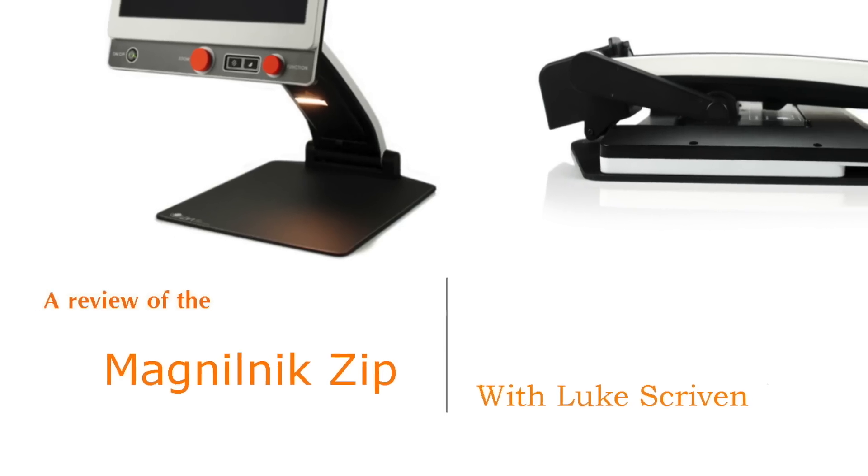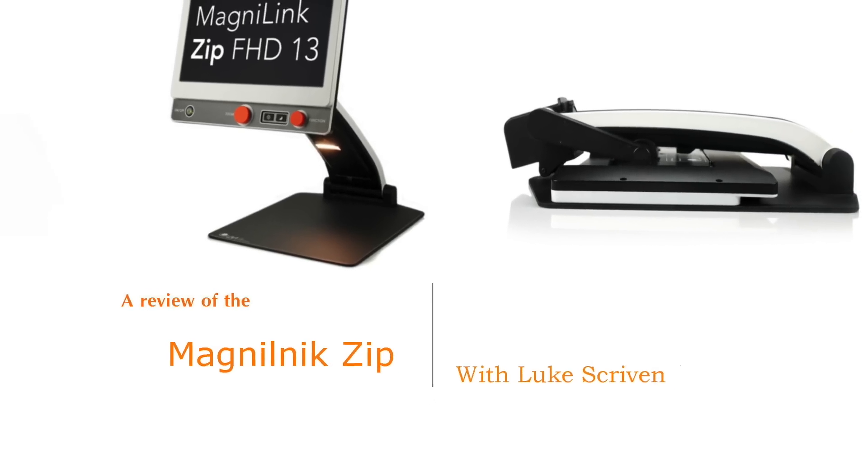The Chicago Lighthouse Assistive Technology Center presents a review of the MagnaLink ZIP with Luke Scriven. Hello, my name is Luke Scriven and I'm here at the Chicago Lighthouse. Today we're going to be doing a video demonstration of the new MagnaLink ZIP from Low Vision International — a fantastic CCTV.